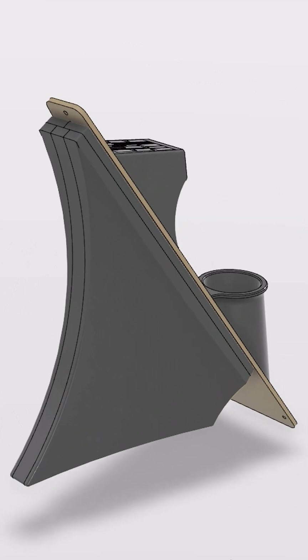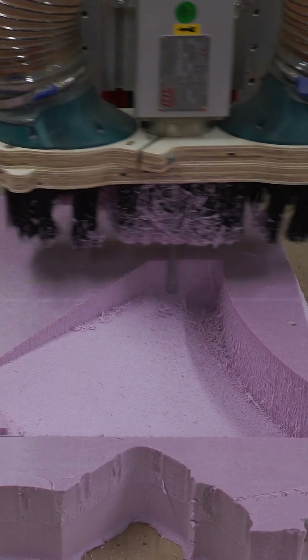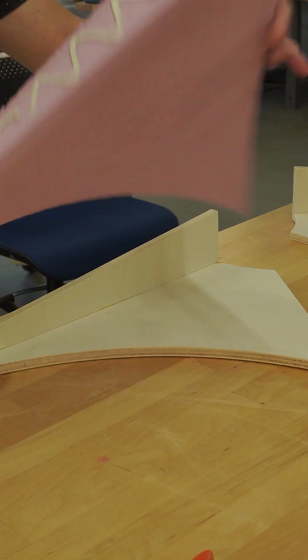The first one is shaped like a cow catcher, like you'd see on the front of a train. It's designed to deflect objects away from the driver. It's built in two halves, each one made up of a plywood frame and a foam core. We cut the parts on the CNC, and then attached them together using construction adhesive and a few screws.